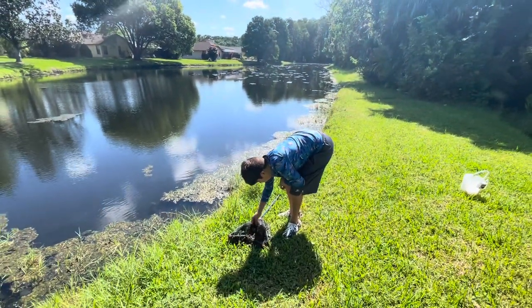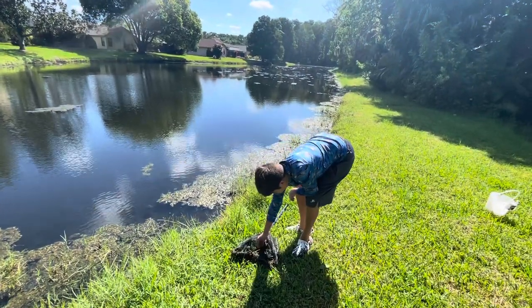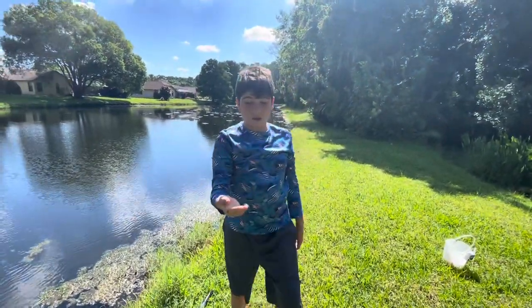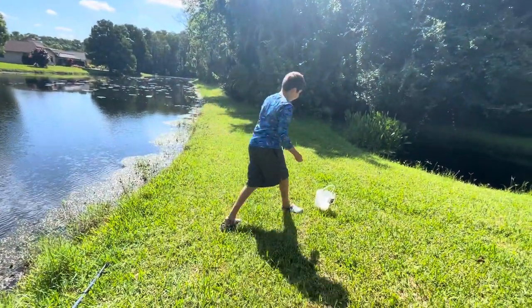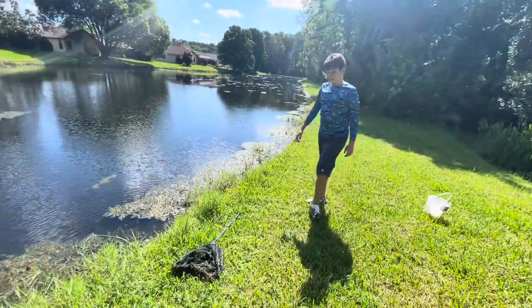Looks like nothing else in this muck — oh, another one! There's another shrimp, he's smaller, he hasn't matured yet. All the shrimp in here are ghost shrimp. I think I only need like two or three because you don't really need that many shrimp.